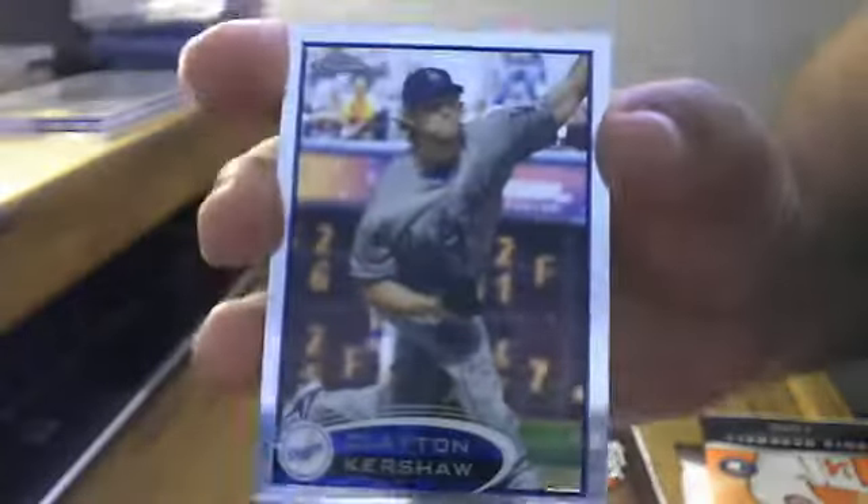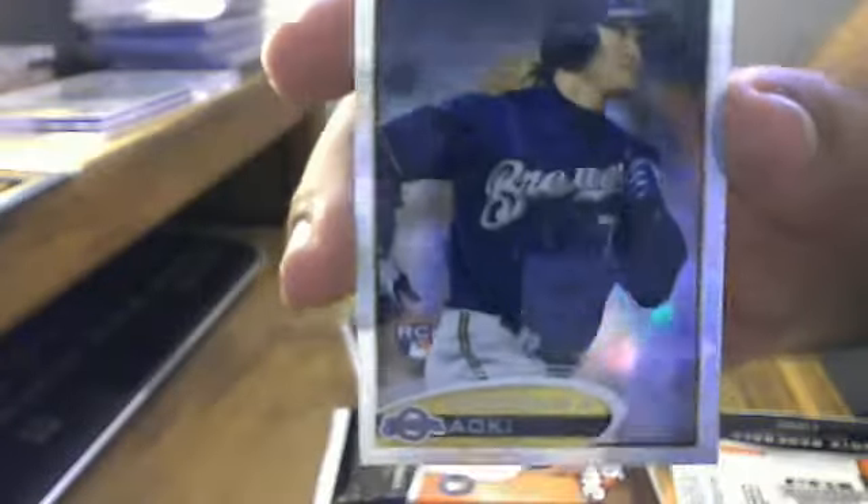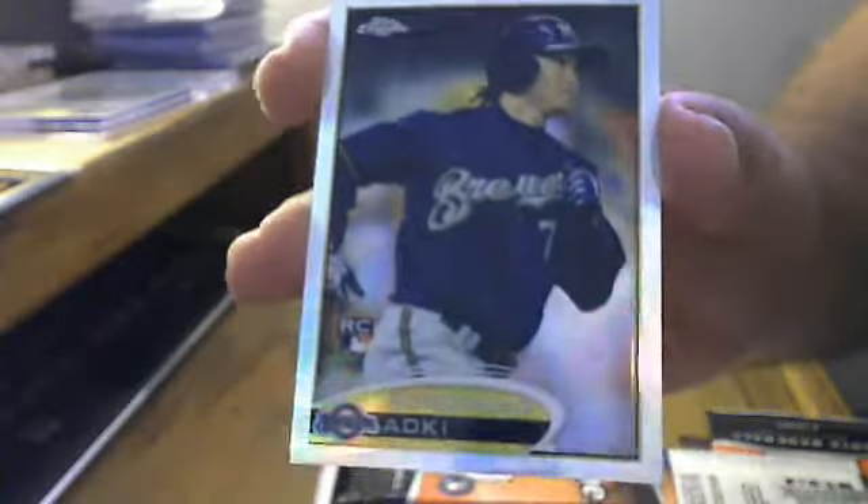Alright, six packs of Bowman Chrome baseball 2012, here we go. All base — Clayton Kershaw, one for the PC. Pack number two: refractor — PJ Upton, Tim Hudson refractor, and Nori Aoki rookie refractor for the Brewers.